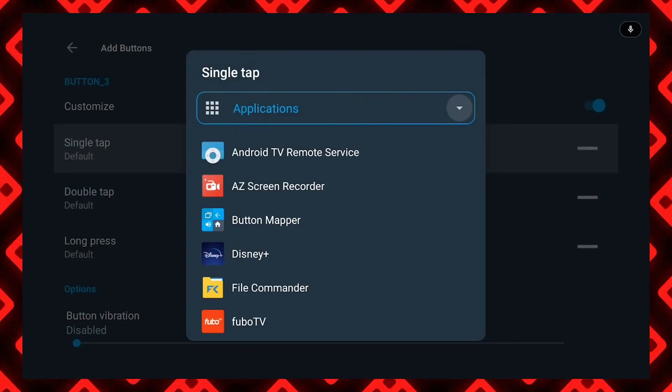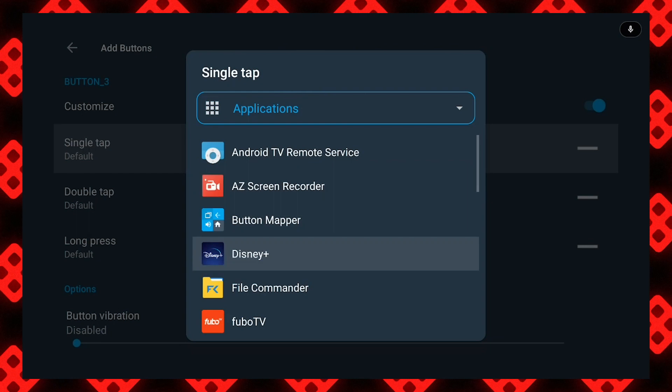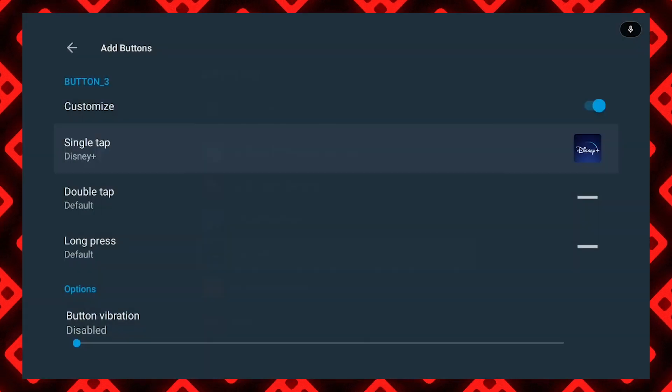For now, just hit single tap and go down to Applications. From there, you can choose which app you'd like to change the Netflix button to. And there you have it — the Button Mapper app will let you remap pretty much any button on the remote to anything you want.